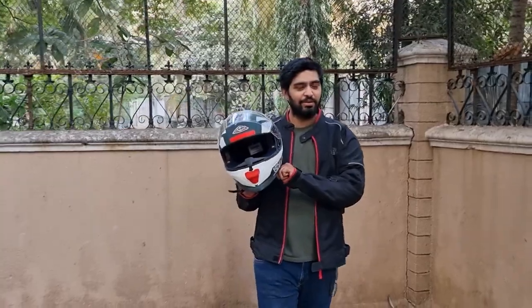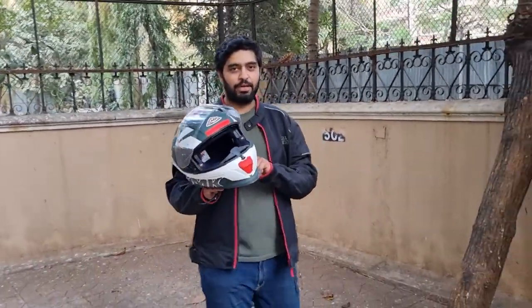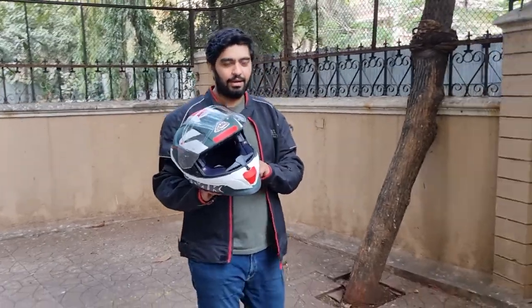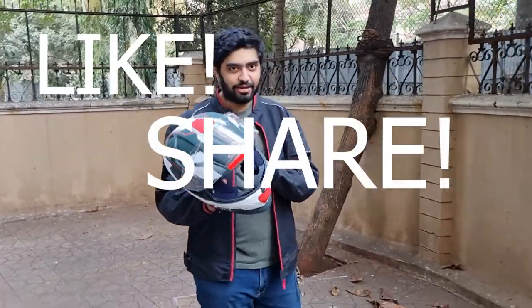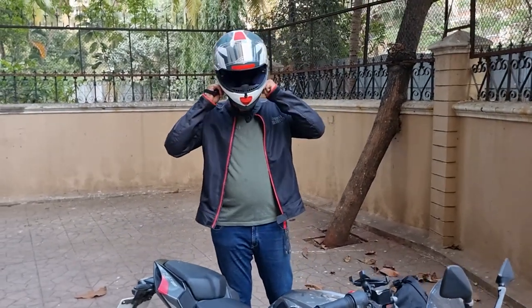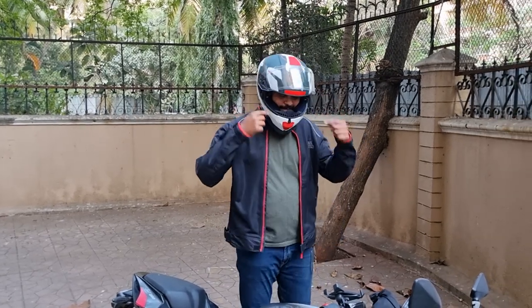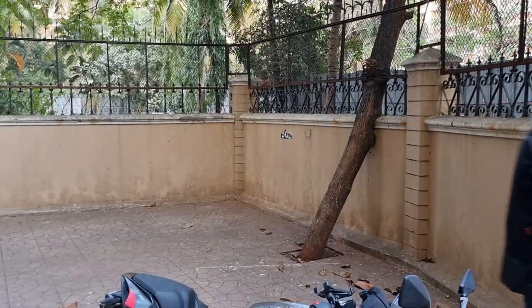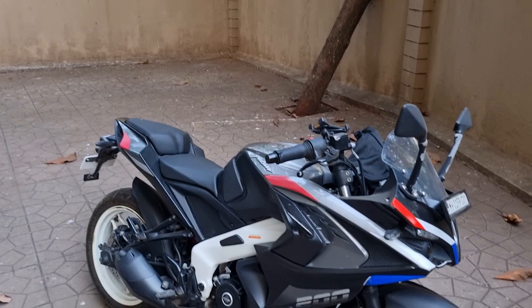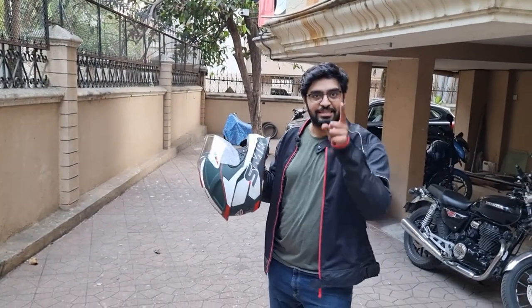That is all for this video. If you have any more questions about the SMK Titan Firefly Series, please put it down in the comments. Till then, like, share, comment, and ride safe. And remember, you ride a motorcycle always. I forgot to say subscribe — subscribe also.